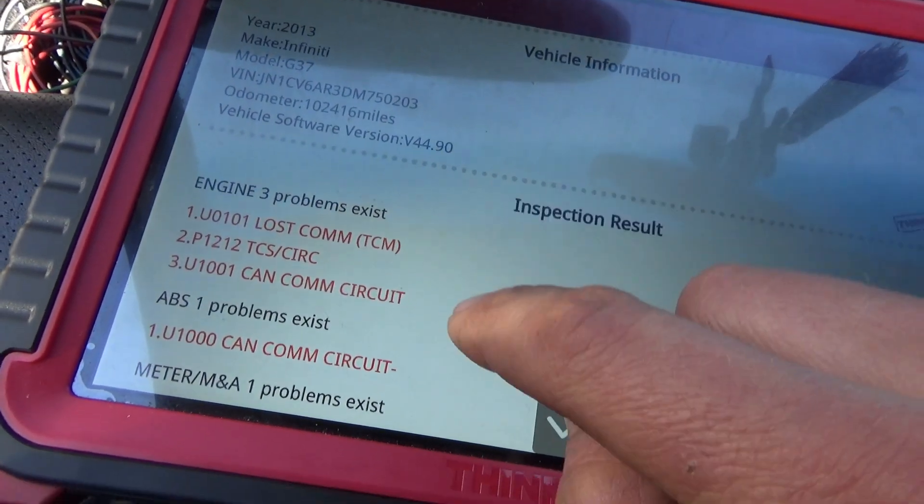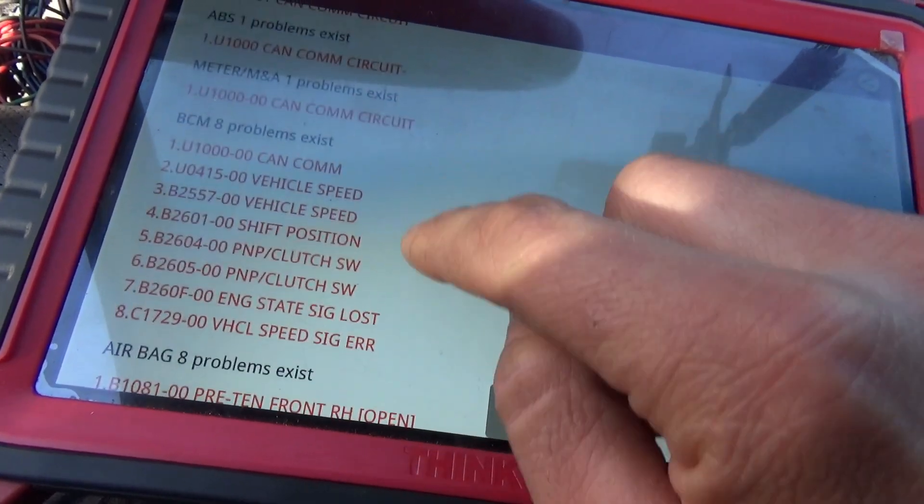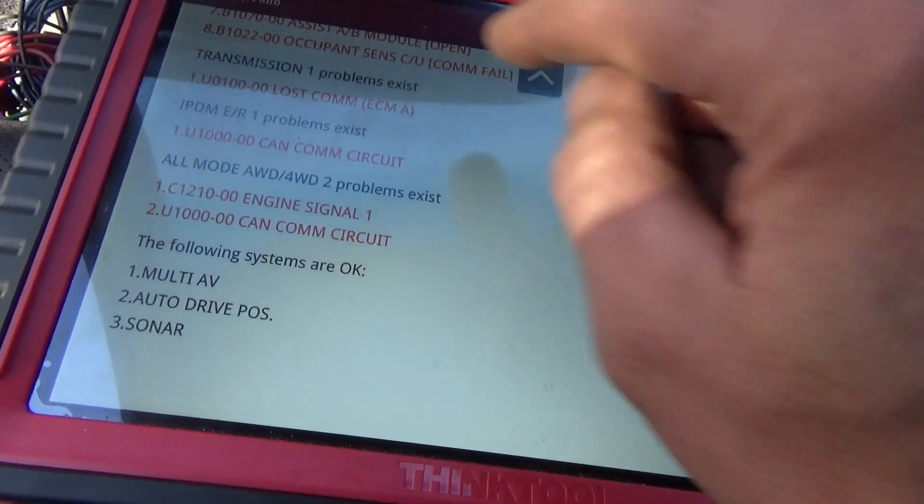So: engine — lost comm, CAN comm circuit, CAN comm circuit, CAN comm circuit — lost comm, lost comm. Multiple modules are all reporting lost communication and CAN circuit faults.